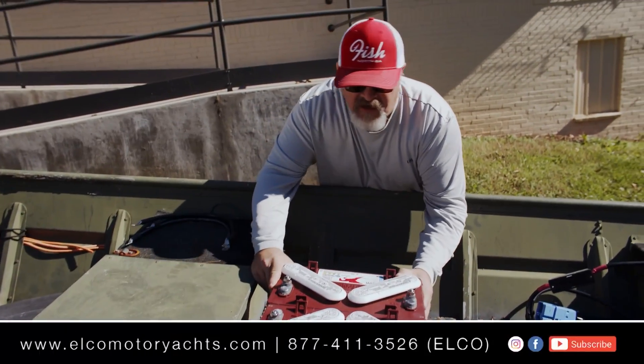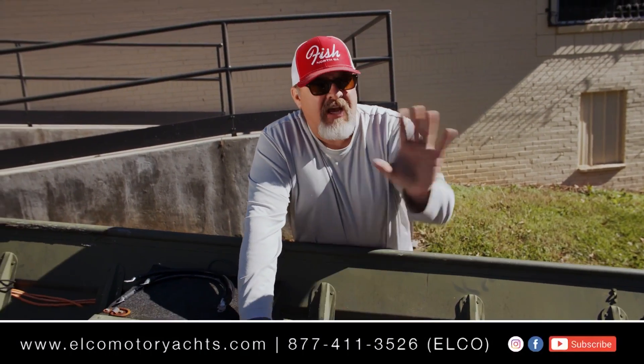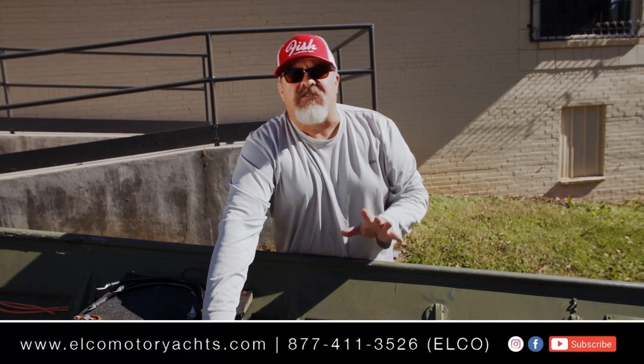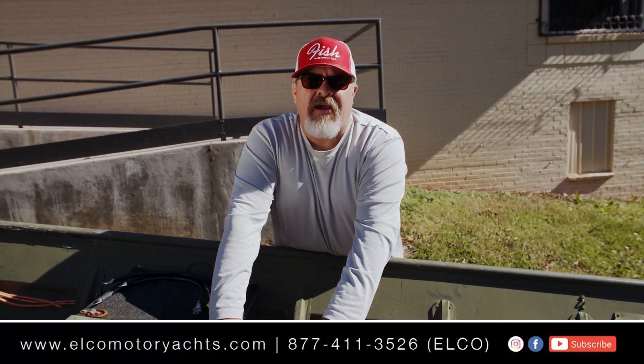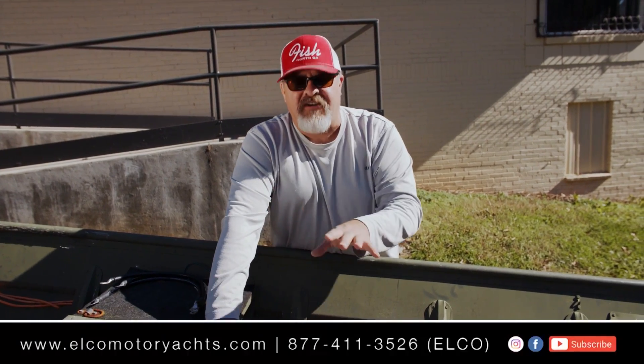Let's get these batteries in place. Now, one thing about the Elko EP20 — it's a 48-volt system. In this video we're going to use four 12-volt lead-acid batteries and wire them in series.